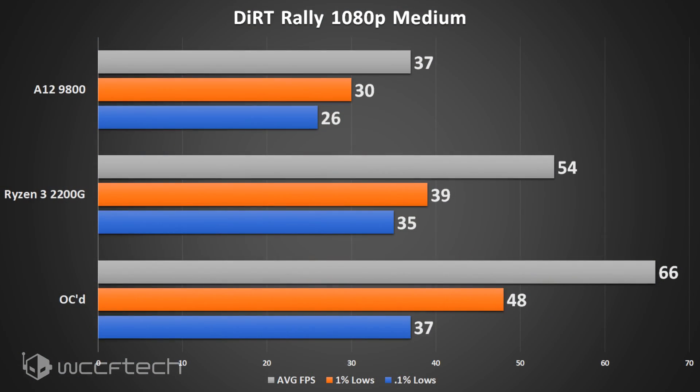Dirt Rally was another game that surprised me by responding well to the overclock — it typically doesn't care. It was actually somewhat playable on the A12-9800, but more than playable on the 2200G, and when overclocked the average goes well over 60 fps.